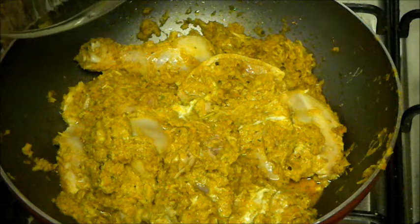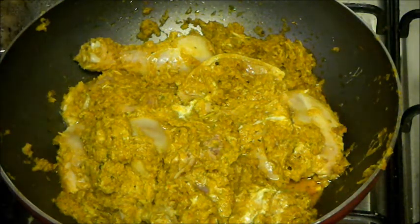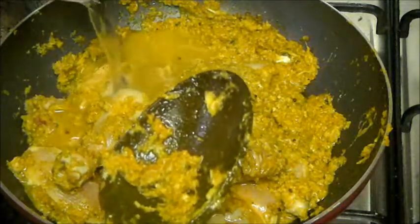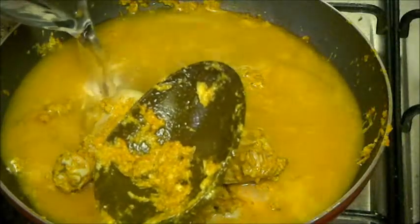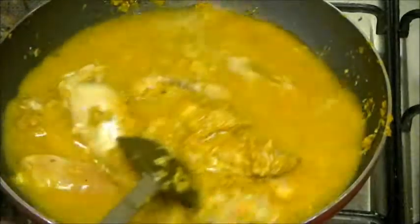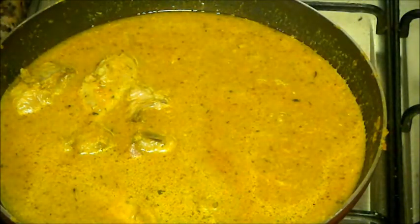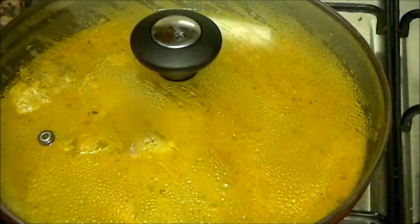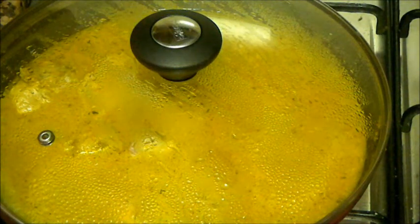After 5 minutes the chicken is nice and tender. Add some water — it needs about 3 cups of water. Now mix it, cover, and let it cook for 25 to 30 minutes on low to medium heat.